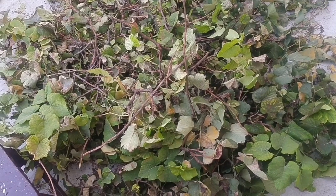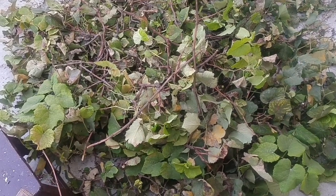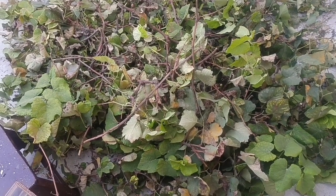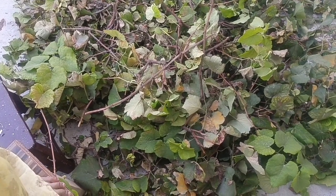This is the first time I put it in the compost for 2 days. I put it in the compost.